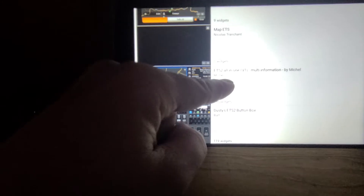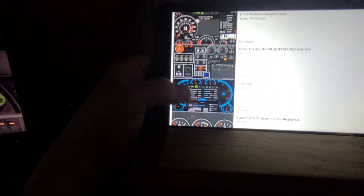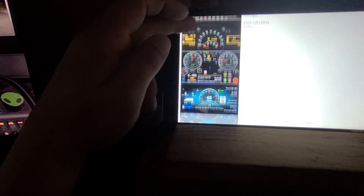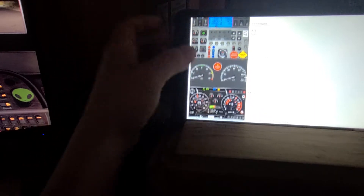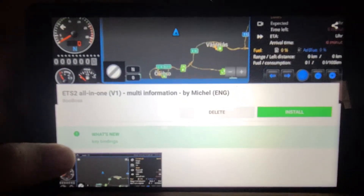Then you go to Community — this is where everybody else's stuff is at. The one I had is right here, named by Michael, but his is in another language I don't know. Scrolling down, there are some pretty cool ones. I like the one that tells me my gas gauge and how many miles to my destination. Here's one in English — when you scroll down to it, you can click on it.